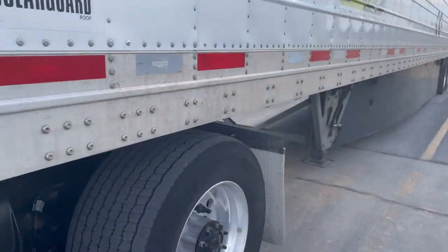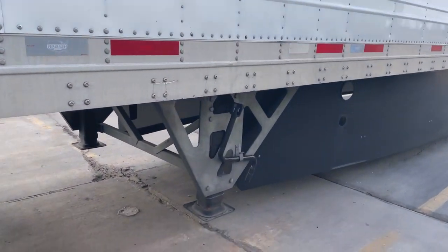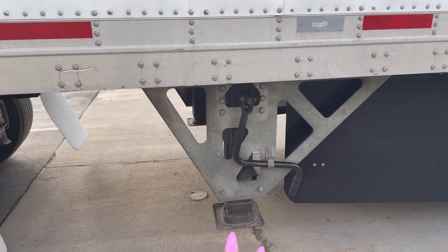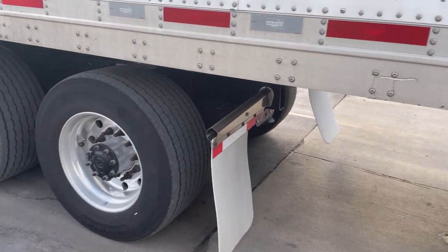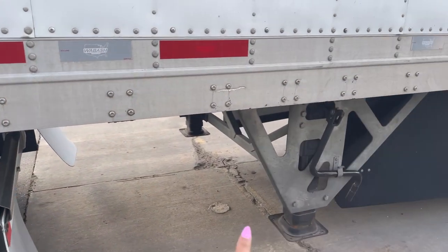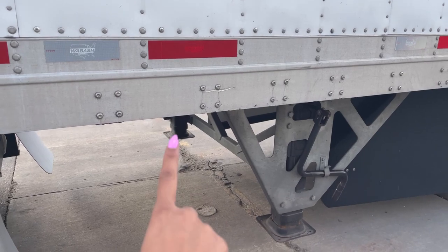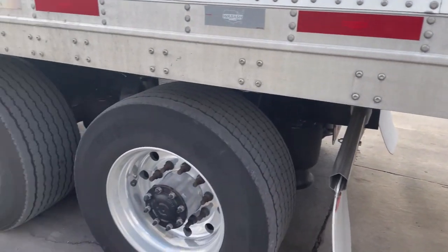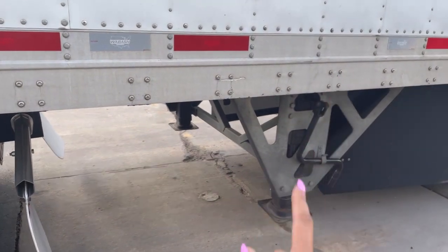So when you are dropping a trailer, the first thing you want to do is lower your landing gear. You don't want to drop the trailer on the ground or anything. You want to have both legs down. I have never had an instance where one didn't go down, but you never know — things happen. So first thing first, lower your legs.